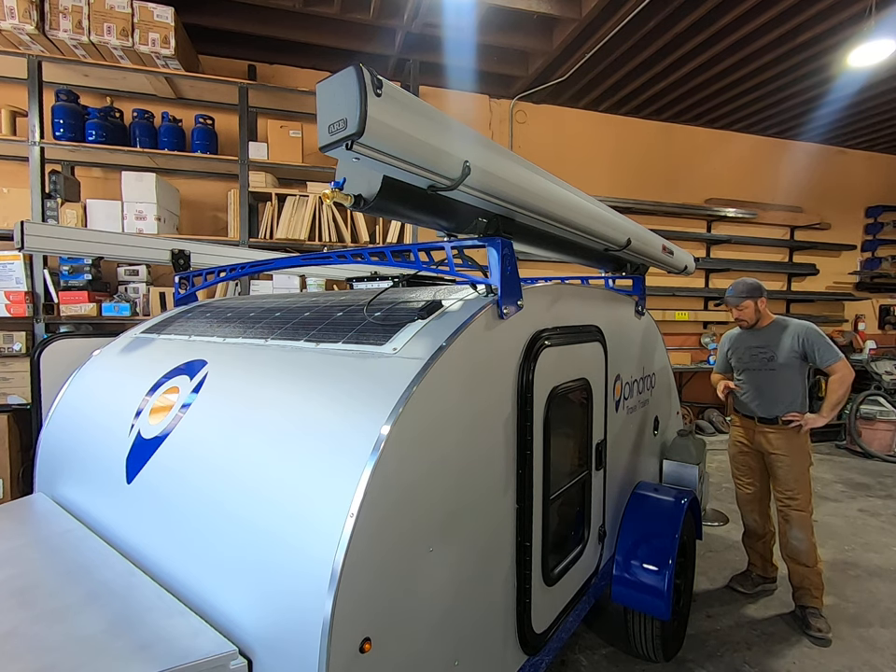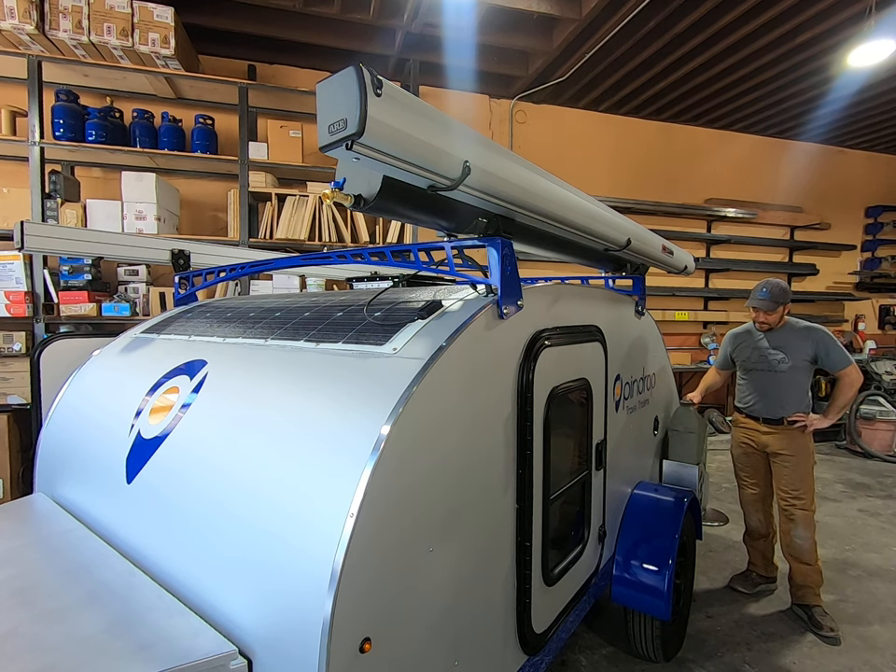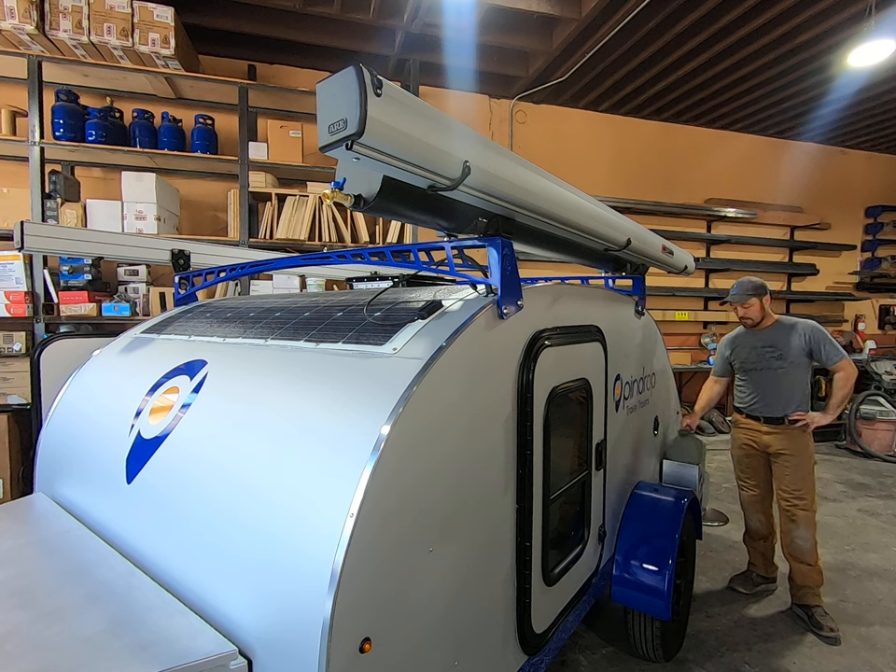If you need additional water storage and want to be out a little bit longer, we offer these saddlebag racks that hold six gallons each. You can put one on one or both sides of the travel trailer.